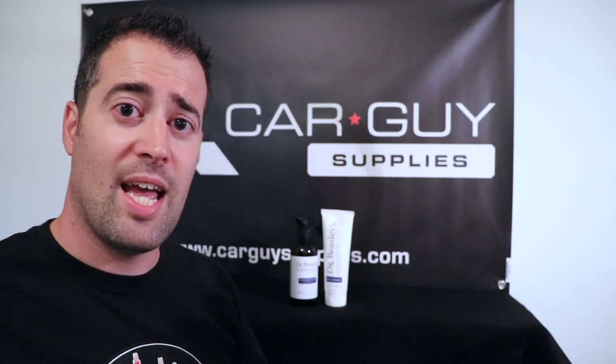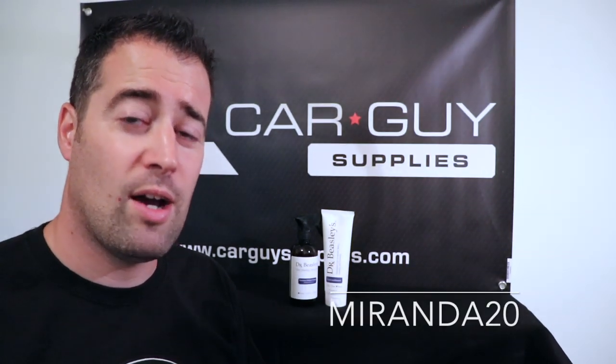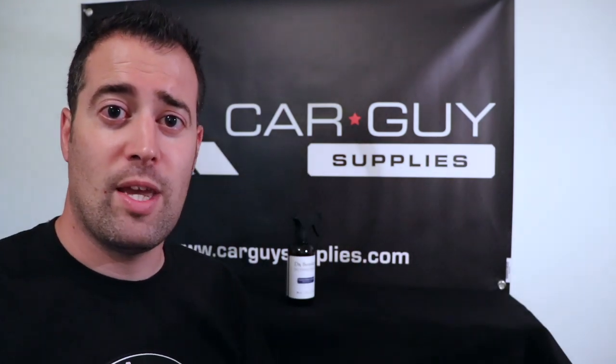If you want to pick up these products, head over to carguysupplies.com and enter code MORANNA20 and you'll get 20% off any of these products. Check out the links down below. So let's see how we can use these products.